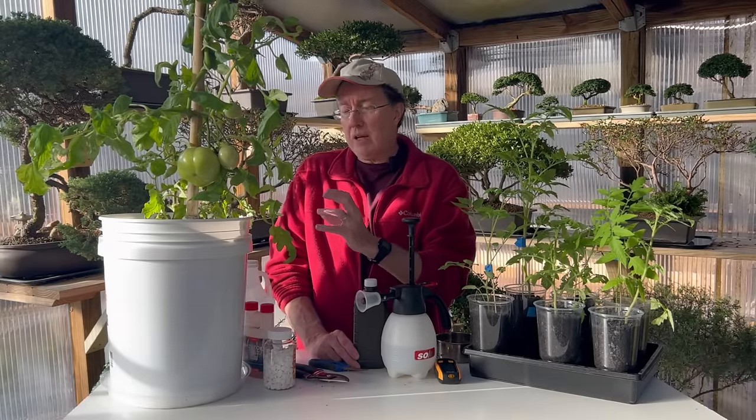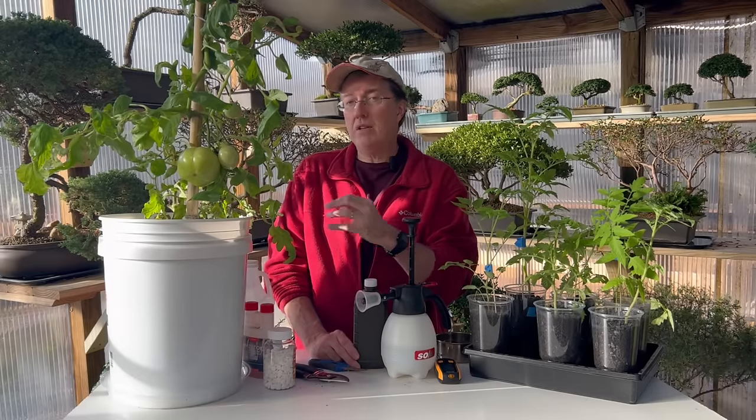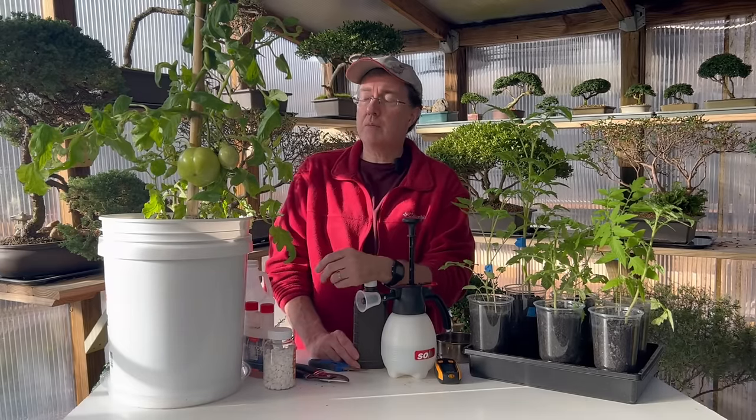Another companion plant to consider with tomatoes is carrots — it can really help by aerating the soil a little bit and also improving the flavor of the tomatoes.